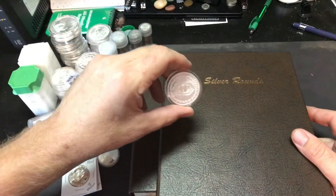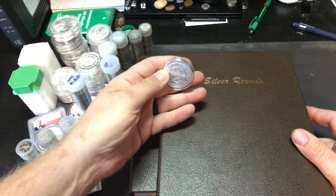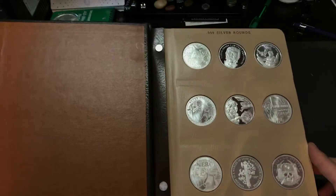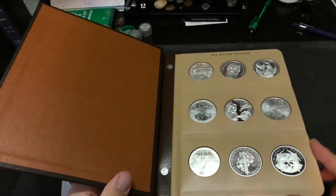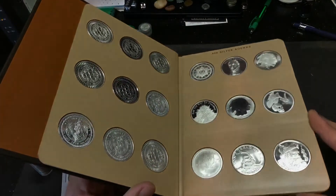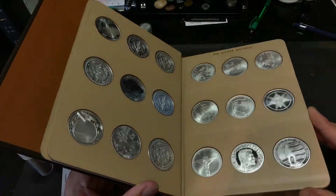The rounds that I have doubles of, I put those in air tights, like this. This album just has different designs and things like that. Like I said, if I went through each one of these, this video would be super long and nobody would probably watch it.